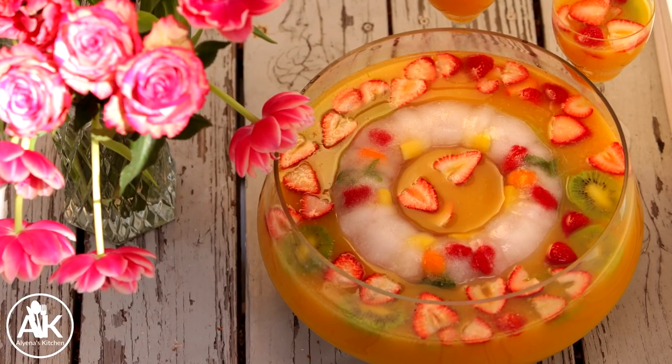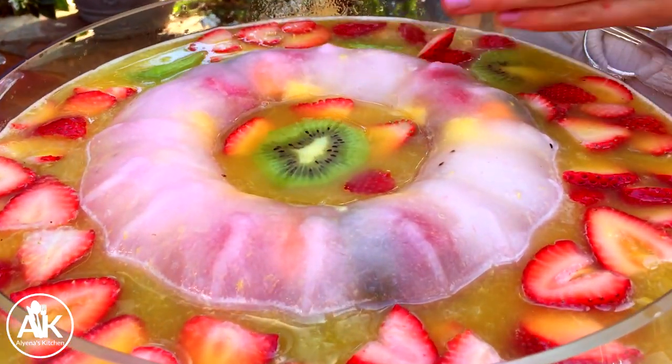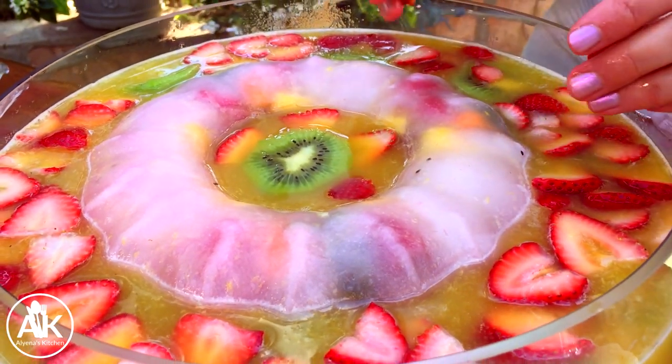Hello and welcome back to Alina's Kitchen where today we are going to be making an easy and delicious fruit punch that is great for any party. It's perfect for spring, summer, and I'm actually making it this year for my Easter brunch. So let's get started.